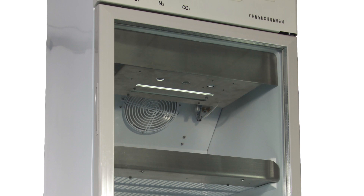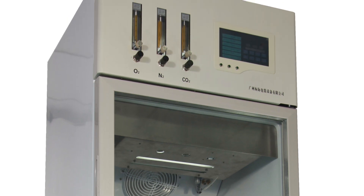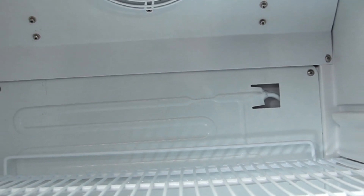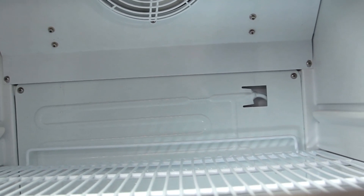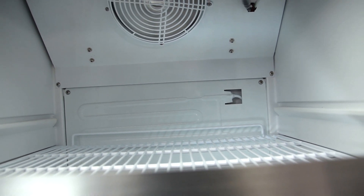It can upgrade to the GQ300 Multiple Independent Chambers Modified Atmosphere Refrigerator, used in industries including microbiology, environmental science, food, research institutes, and more.